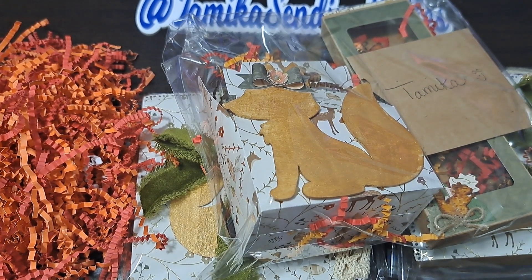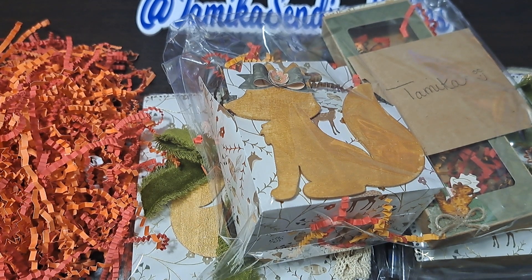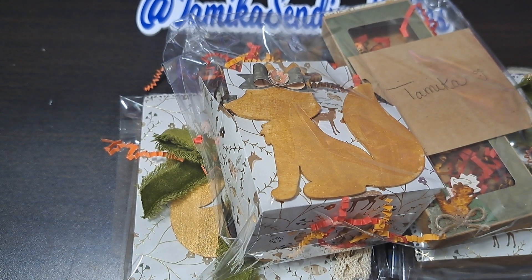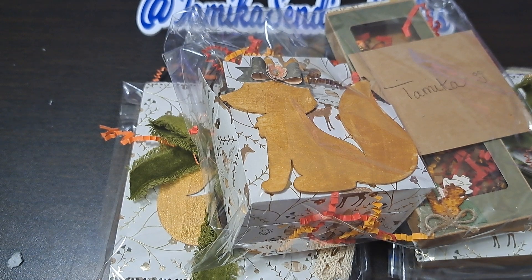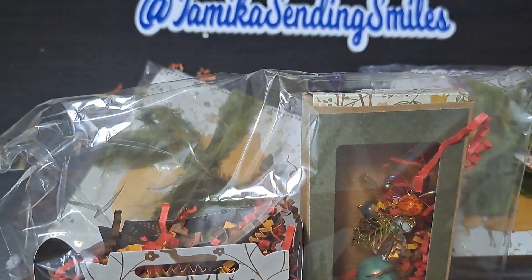Hello and I am back again with another swap for the fall flower swap, and this swap is coming from Ali — look at all the goodness! I had to show y'all the shred because we love shred. It has to go right now. Thank you so much for coming and visiting and watching us reveal our incoming swaps. I love swaps!